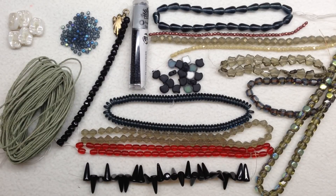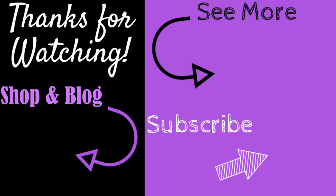I do these unboxings partly to give you guys a close-up look at what's included so you can make an informed decision as to whether or not this box is right for you. Thank you so much for being with me for another unboxing — I hope it was helpful and I hope you enjoyed it. Happy beading! If you enjoyed this video, give it a thumbs up, subscribe, and hit the bell to be notified of my latest videos. Check the description below for links to all my social media, recommended products, and my shop and blog at orchidandopal.com.